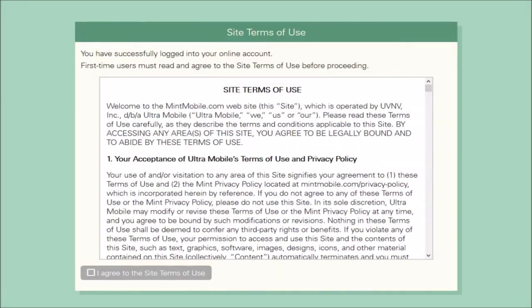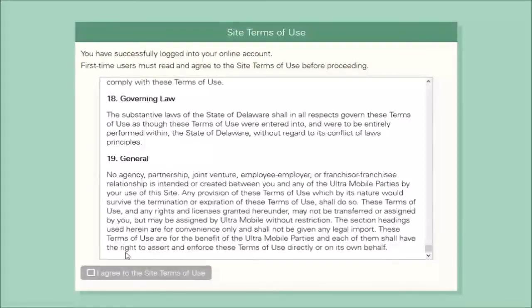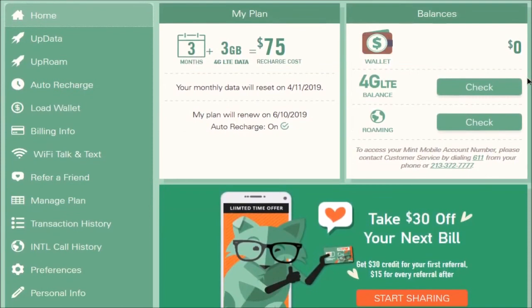After that, you can go through and read the site Terms of Use. Check that box once you've gone through and read all that information, click Continue, and then it'll take you over to your account page. Within your account page, this is going to be where you can check up on all of your account details, billing information, whether you want to change what kind of plan you have — all of these different options, including when your current activation started and when you're going to be billed next.